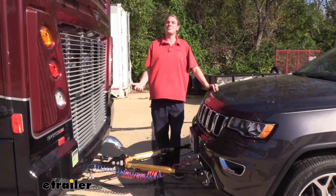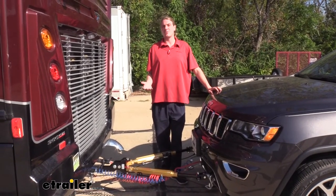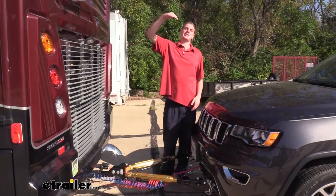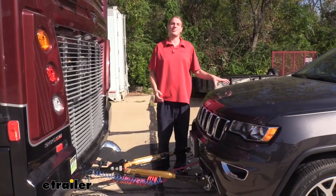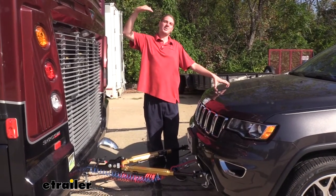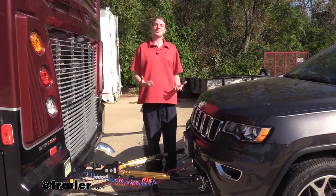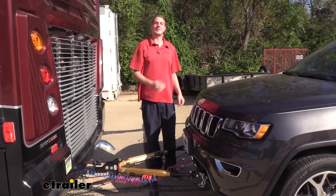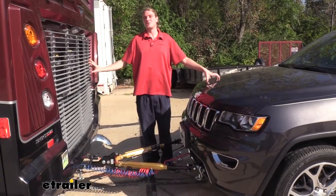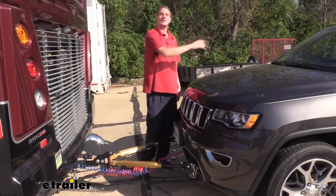A lot of people wonder: do I even need a braking system? In addition to keeping you DOT compliant and legal in all states, here's a scenario. If you're in a mountainous area coming down a long steep grade without a braking system, the weight of your vehicle pushes on the back of your motorhome, and the motorhome's brakes do all the work. Over time this causes the brakes to heat up and fade. Having a braking system in the vehicle relieves that weight, keeps the brakes cool, and lets you continue without issue.